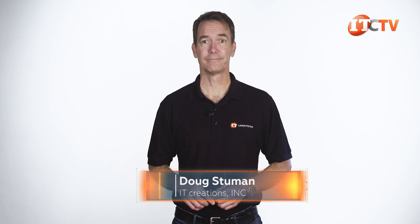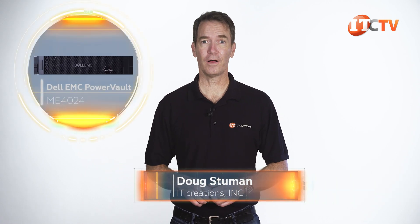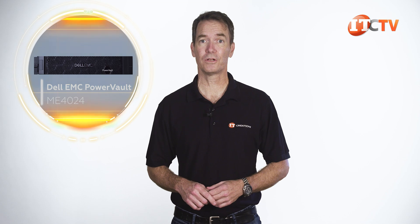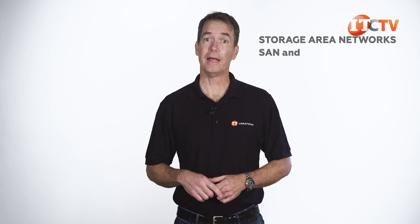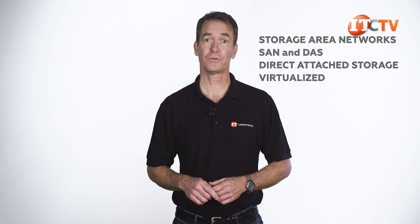Hi there, Doug Stumwin with IT Creations. Today we have a Dell EMC PowerVault ME4024 Storage Enclosure. This is an entry-level storage array system designed and optimized for storage area networks, SAN, and DAS, or direct-attached storage virtualized environments.